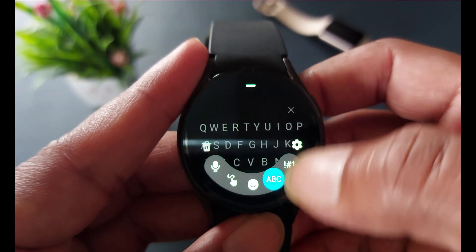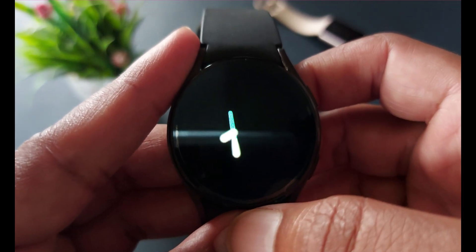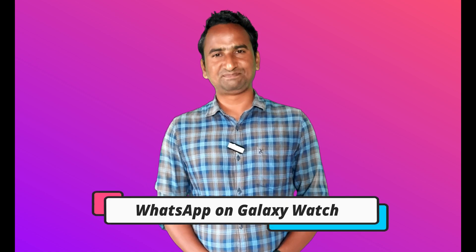Back in the days we had to rely on incoming WhatsApp messages to reply to them, but now things have changed because Meta has officially launched its official WhatsApp Messenger app for these Galaxy watches, including Galaxy Watch 4, Galaxy Watch 5, Galaxy Watch 6, 7, and Watch Ultra.